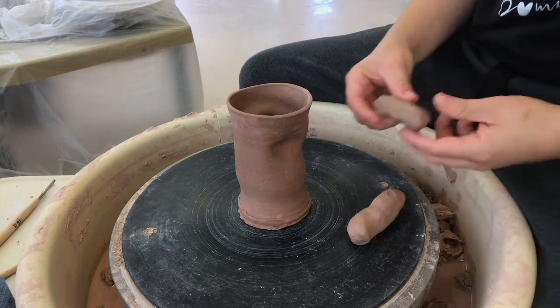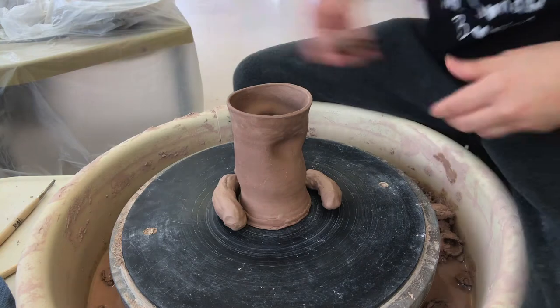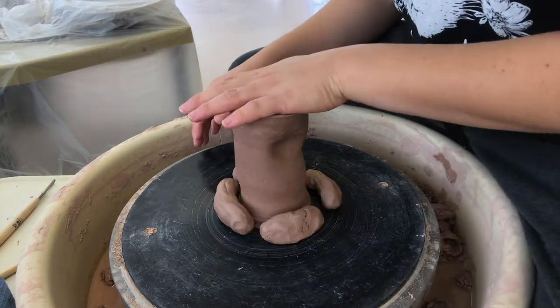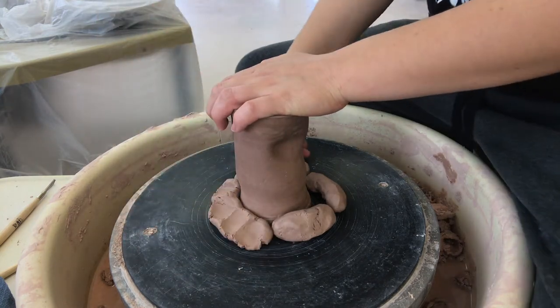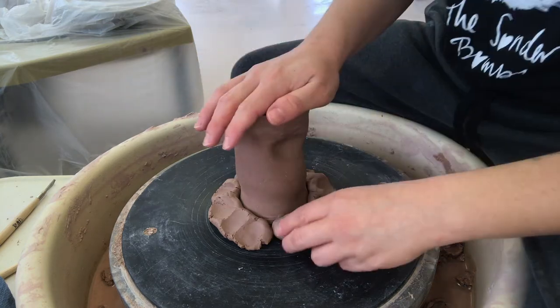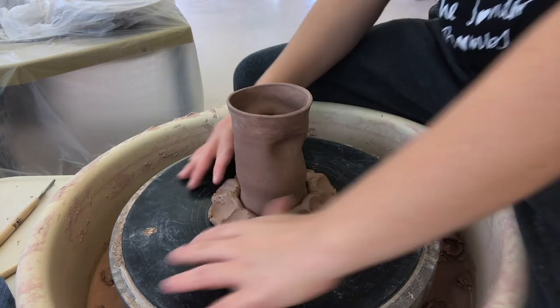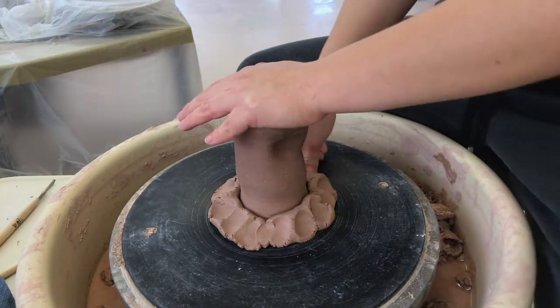Once that's done, take your extra clay and roll them into little worm shapes. These will help to keep your cup in place as you work. Put them around the base and then hold the top of the cup to keep it still. Press your thumb into the bat when you push the clay down, not into your cup. Wiggle the top to make sure your base is solid and adjust as needed.